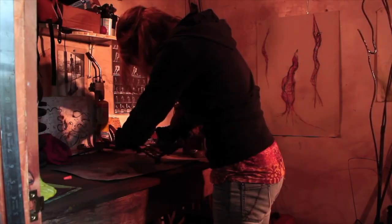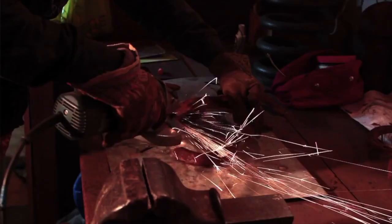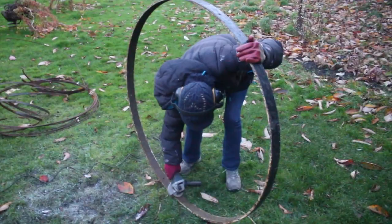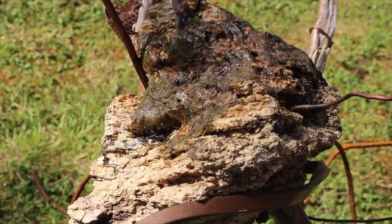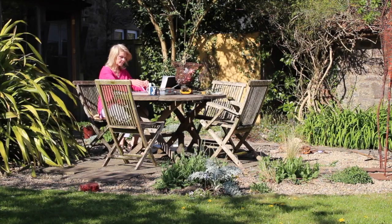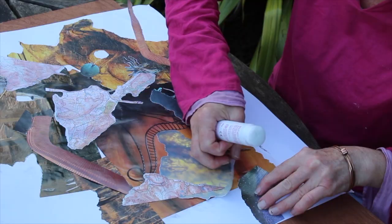I tend to work outdoors as much as possible, but I have got a studio at home which is in my garden in an outbuilding which is quite historical. It used to be the old laundry building for the village, but I also expand into the garden whenever I can, so I work in quite an expansive way and use both industrial and organic materials.